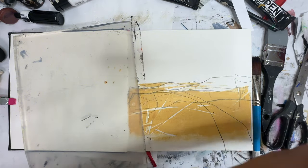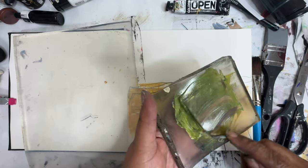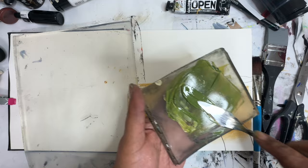And some bleached titanium white to make this color. I might want it a little darker. I've added in a little bit more of the payne's gray to this, to give us this nice, sort of sappy green color.